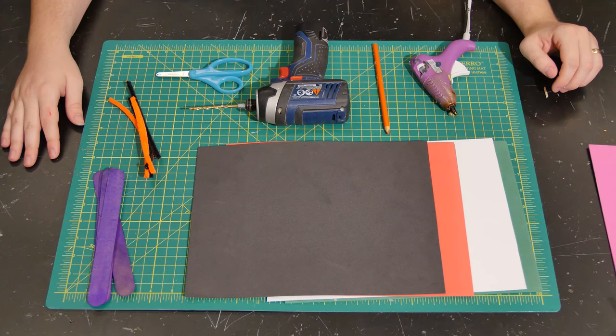Hi everybody, Jacob here from Children's Museum Houston. I am here in the Chevron Maker Annex where we're going to do a super fun project today — we're going to be making mechanical monsters. Are you ready?